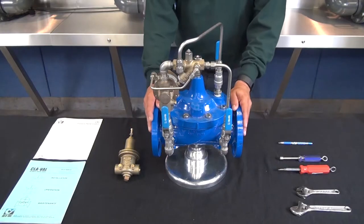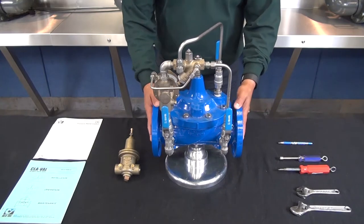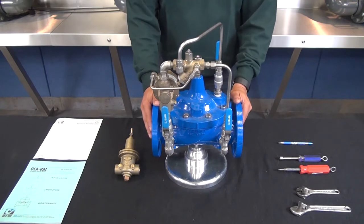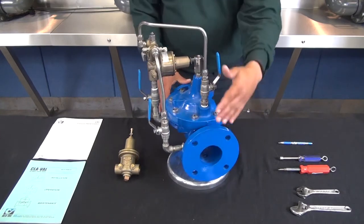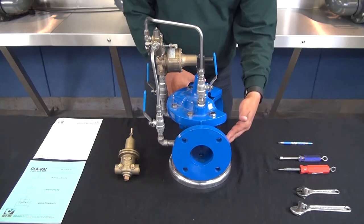First we're going to discuss what to look for if you think your pressure relief valve is failing to open properly. When troubleshooting a pressure relief valve, one of the first things to verify is that the valve will open at a known pressure set point. We want to make sure that we have an accurate pressure gauge either on the valve or one that we can mount onto the valve for testing.